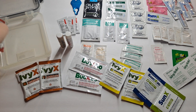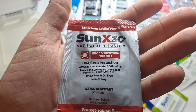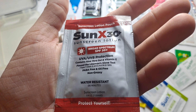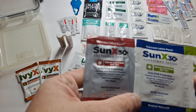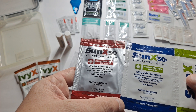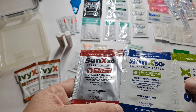And one thing left in here — this is also SunX 30 sunscreen lotion, broad spectrum SPF 30, UVA and UVB protection. Just like the blue one. I don't know why there's a color difference, but other than that they're the same thing.